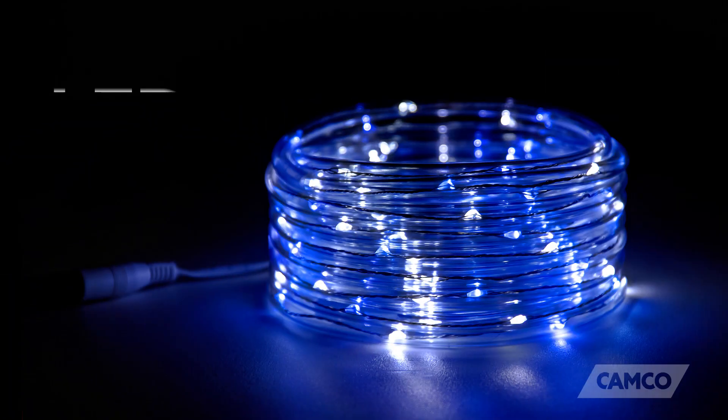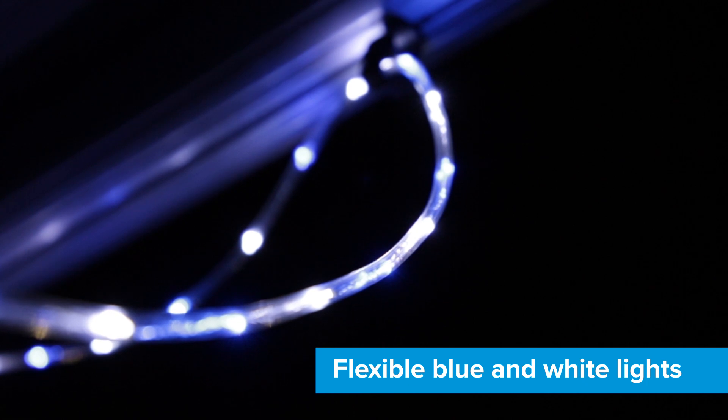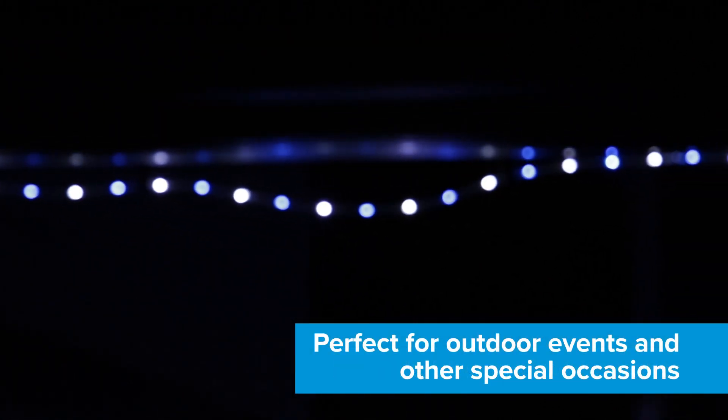Hey everybody, Scott here from Campco. Today I'm going to tell you about the LED rope lights. These flexible blue and white lights are the perfect decoration for outdoor events and other special occasions.